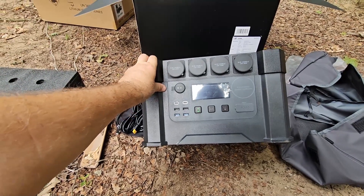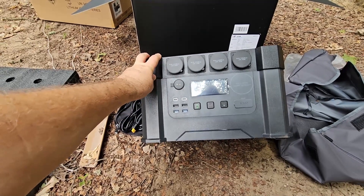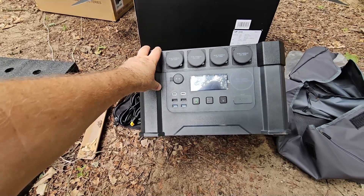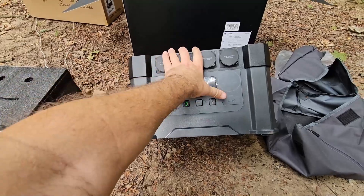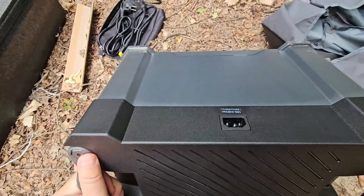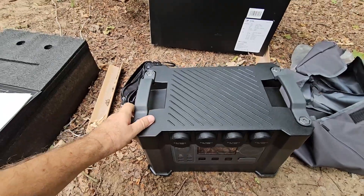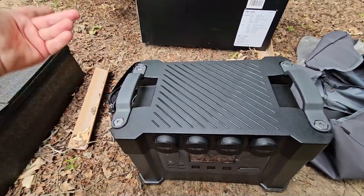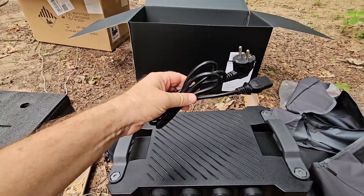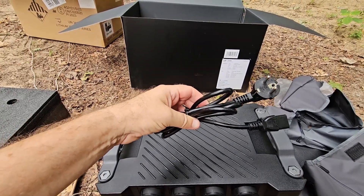As you can see, we've got four 230-volt points, one 12-volt point, USB ports, and two input ports — one here for solar, and on the rear we've got the mains electrical input. It doesn't come with a separate power brick; the charger is built in. So we've got the charger there.